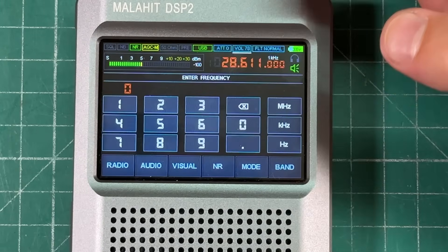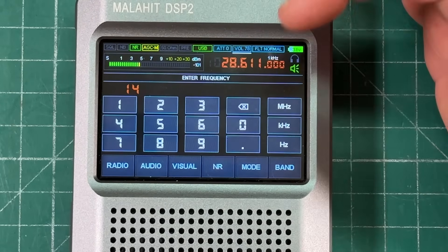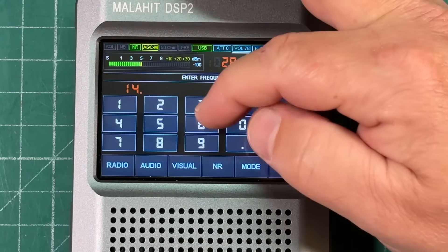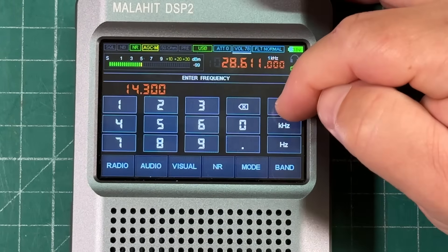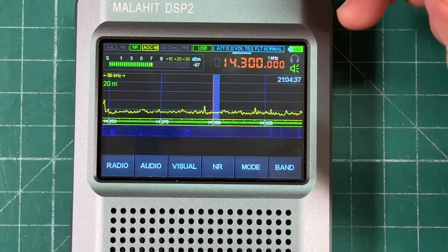If you want to go to a specific frequency, just touch the frequency display and type it in. Let's go to 14.300 megahertz — done, just like that. We're on 14.300. It's just so easy to use.